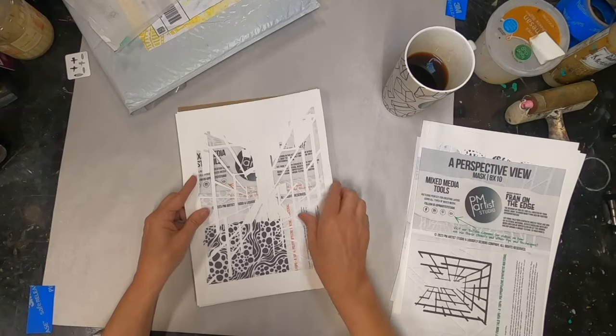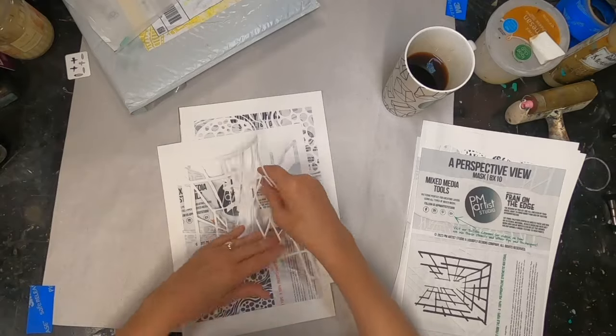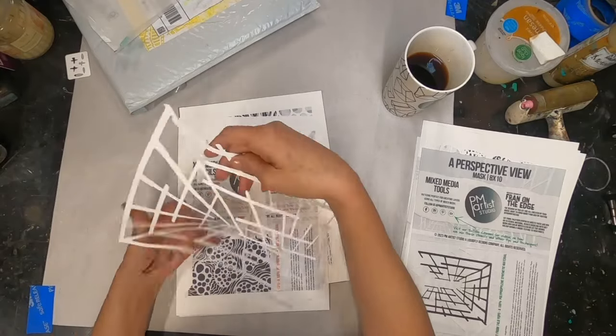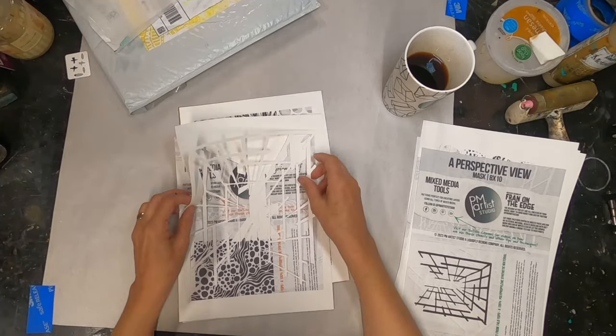The fourth is Fran on the Edge from YouTube, over at Fran on the Edge — Fran Wolf — and her stencil that she designed is a perspective view.